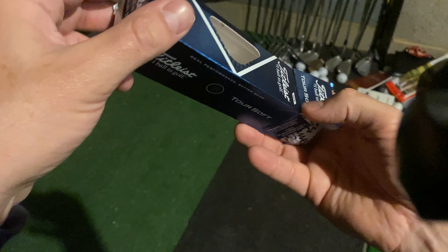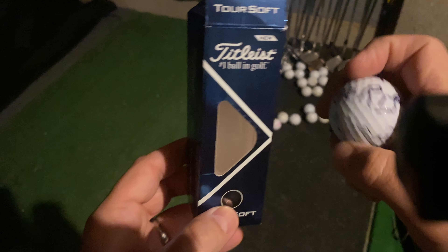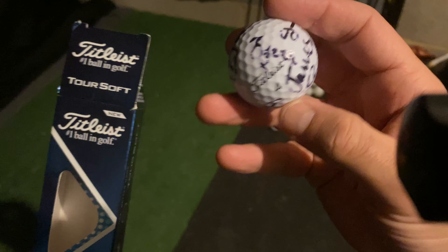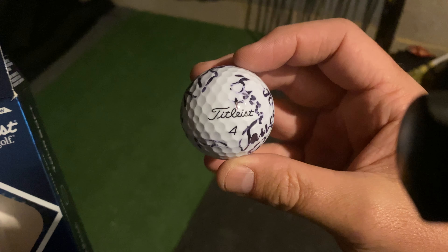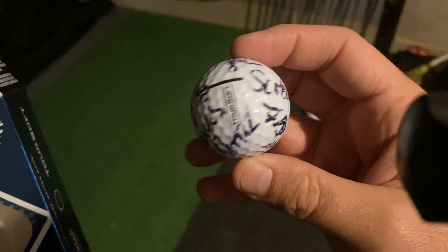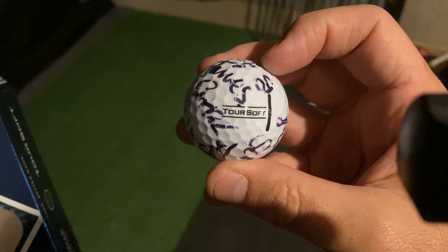I've actually used this golf ball. I got a pack of three and I've got one left. This one's been signed because — you'll never believe it — I actually got a hole in one, so I got all of the golfers in the clubhouse to sign my golf ball. It's going to go in my display. But it's the Tour Soft Golf Ball.